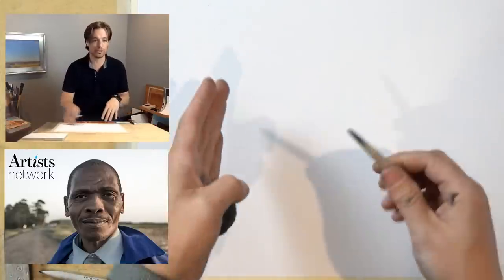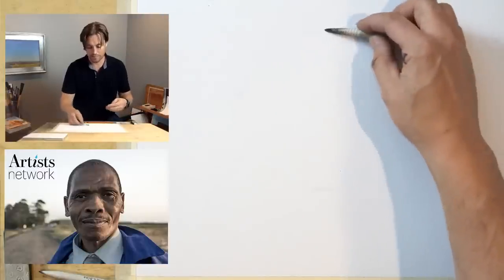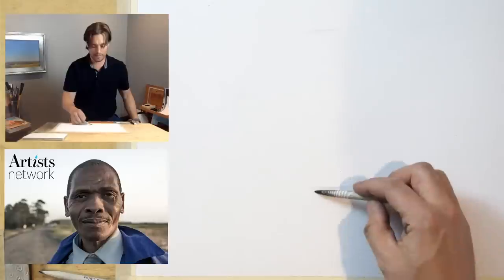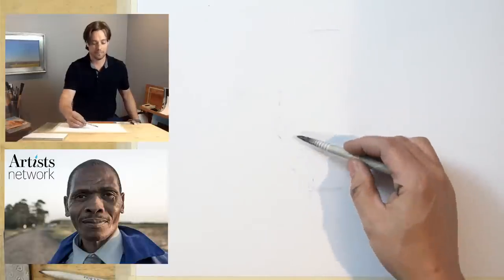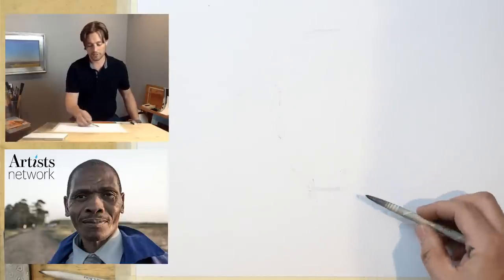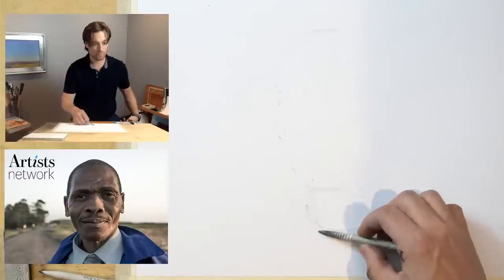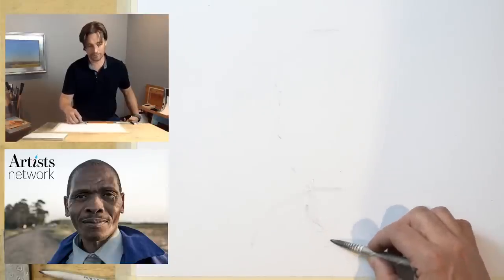I'm going to get started. What I first want to do is lay out the portrait and get a sense of where I'm going to be — give myself some parameters. If I place the chin here and the top of the head up here, I have a region within which I can work. This initial phase is all about getting marks on the page, not necessarily making them accurate, but getting something on there that I can react to.